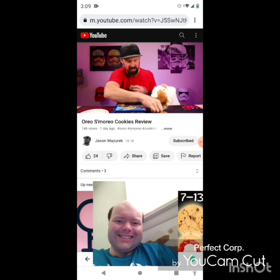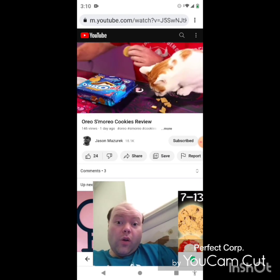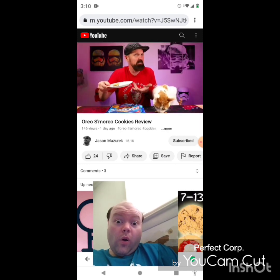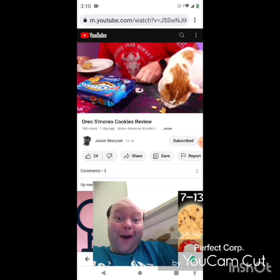You can play around with that while I'm gone — I don't know if you're going to eat it. So I'm going to put this in the microwave, just heat it up a little bit, soften it up a little bit, and we'll see — does it taste anything like a s'more?